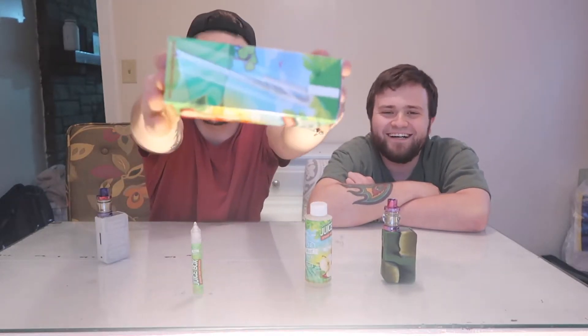I want to read what it says here on this straw: 'No straw needed because this juice doesn't suck — straight from the source.' And I have to say, I agree with them.